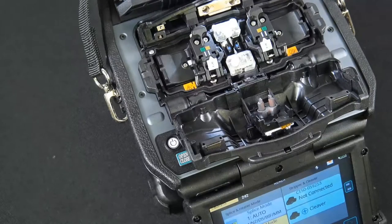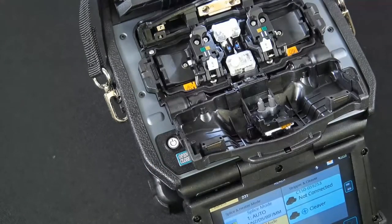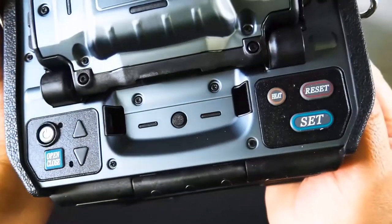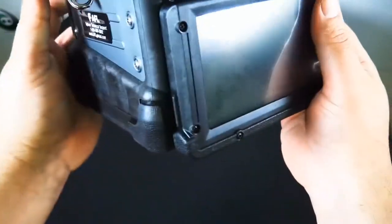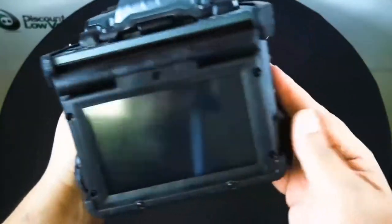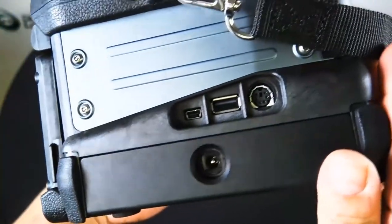One thing that's really nice about this particular unit is the automated wind protector, sheath clamps, and splice operations. So if you're in an environment where you take it outdoors, you're going to need some help making sure your splice is done properly. Let's flip this around — there's a look at the side where the battery pops in and out, and the plug-ins.